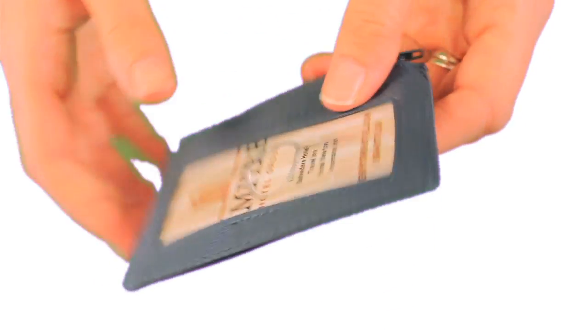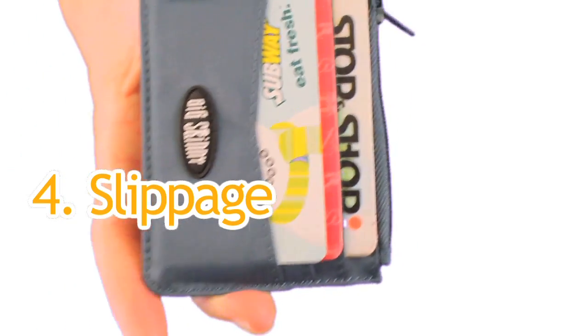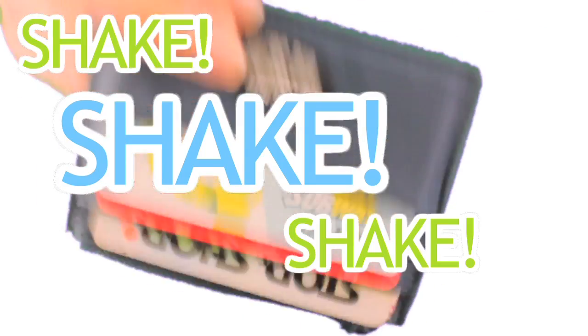And fourth, even though our pockets are extra wide, we prevent the fourth major problem, which is slippage, by adding a rubbery coating to the interior of the pockets. Shake, shake, shake. As you can see, nothing's coming out.